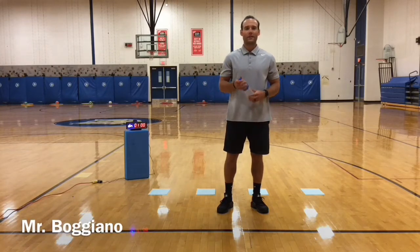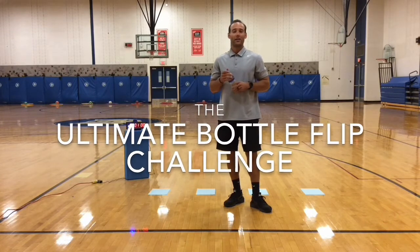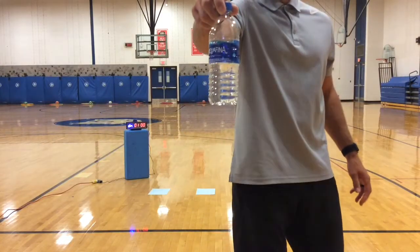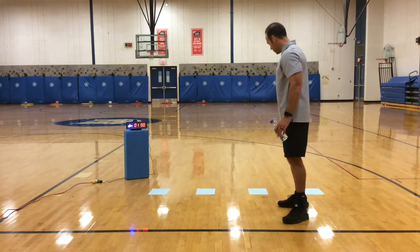What is up Wolves? Mr. Bojiano here with a new game that you guys can do at home. The only thing you will need is a water bottle that is about one-third full, just shy of the label, and then four sheets of paper.